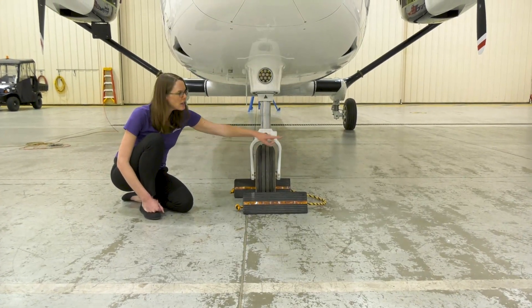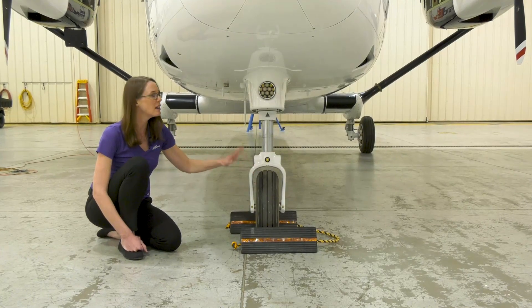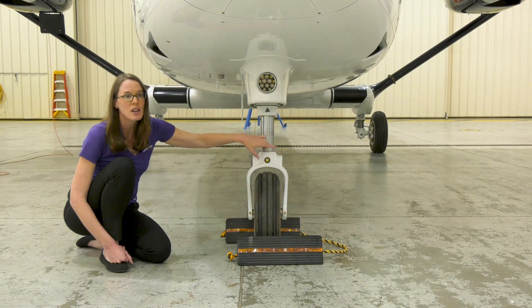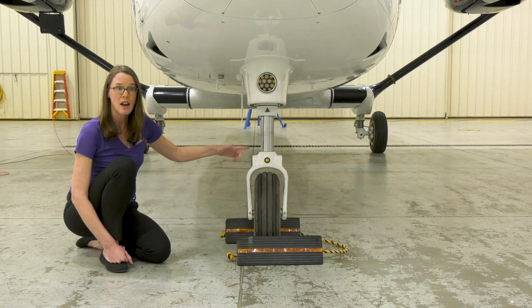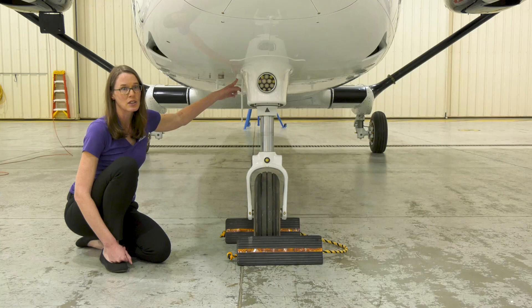The nose wheel has 90 degrees of left-right travel as long as it's towed within the limits indicated on this placard. Here is the tow bar hookup location. The tow bar is a Tron Air unit common to other Cessna Citations. And this is the forward jack point location.